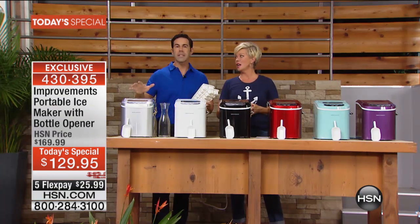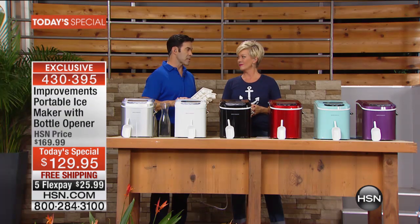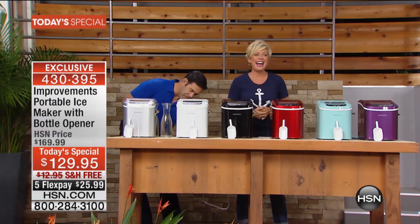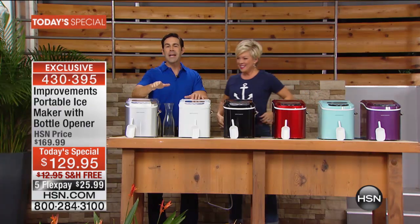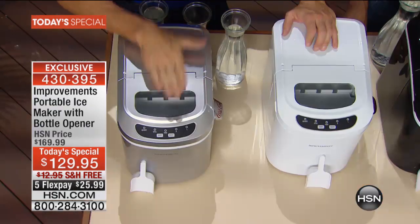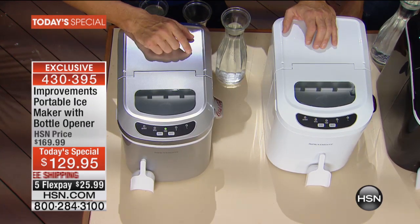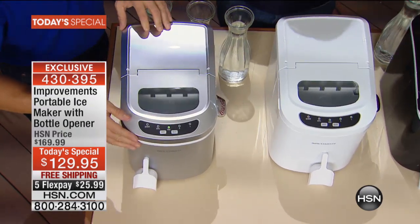Tailgating season, holiday party season, it's still camping and fishing, and kids' games are really picking up now that they're back in school. How do we make extra ice? We don't do those ice trays anymore — they smell like your frozen food. Don't go get the ice; bring the ice to you. Every 8 to 13 minutes you're making a fresh batch of ice, up to 26 pounds in 24 hours.